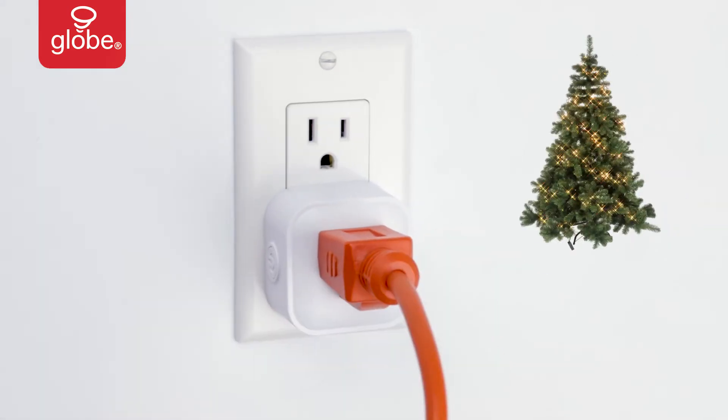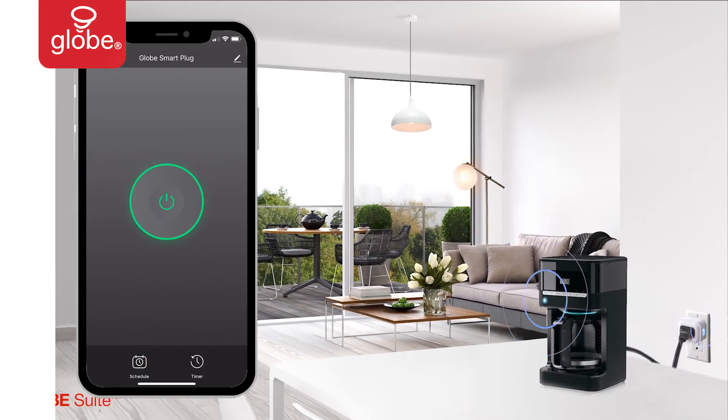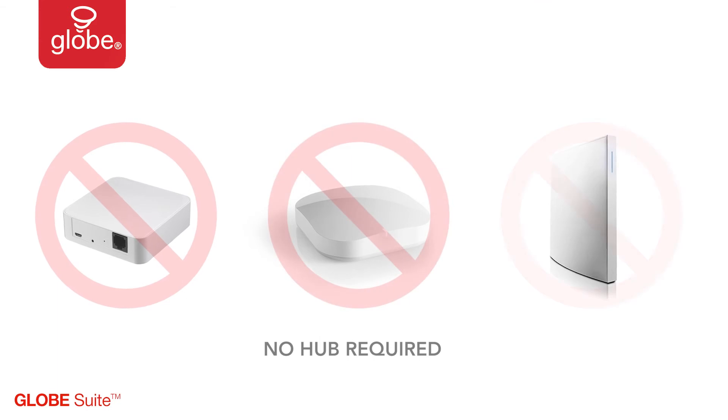Make your regular household devices smart and control them from the convenience of your device, or with voice control using Google Home or Amazon Alexa. Super easy to set up, with no hub required.